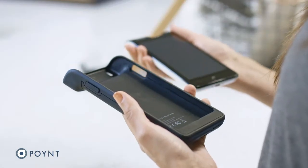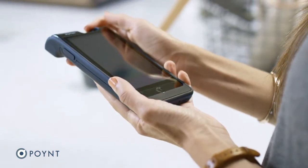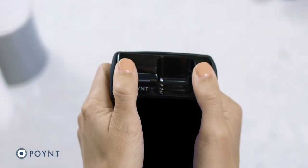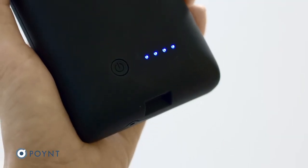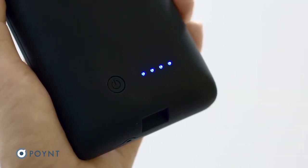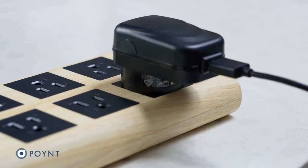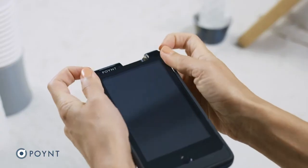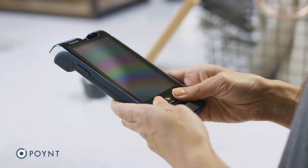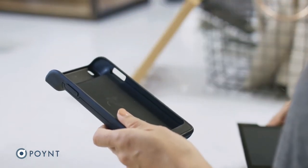To attach the Power Sleeve, align the terminal with the top of the sleeve and slide it downwards, then snap the top corners of the sleeve into place. To activate the Power Sleeve, press the Power button on the back. These lights let you know your terminal is charging. To recharge your Power Sleeve, use the same power cord that came with your Point 5 smart terminal. You can also remove the Point 5 at any time by gently peeling back the top corners and then sliding the terminal up and out of the sleeve.